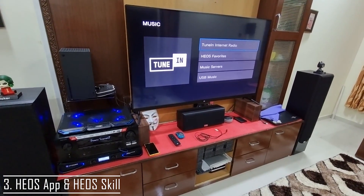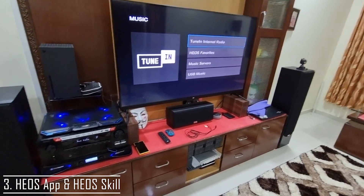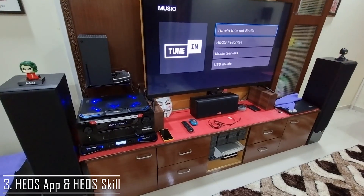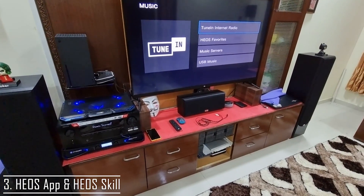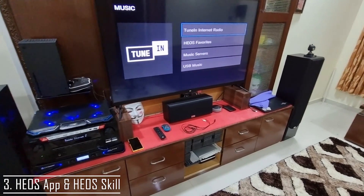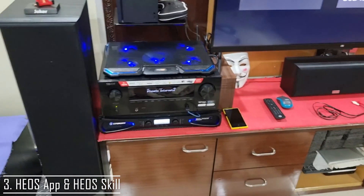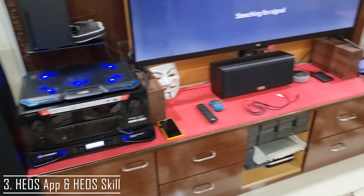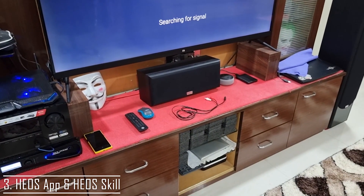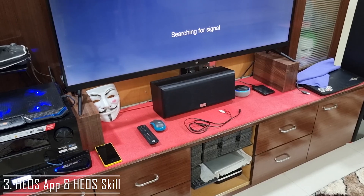It will control everything for you — it even turns off the AV receiver, plays next songs, and you can change the source and so on. Just to demonstrate: Alexa, turn off home theater. So it turns off the home theater. It even turns it on if you want. Alexa, turn on home theater.